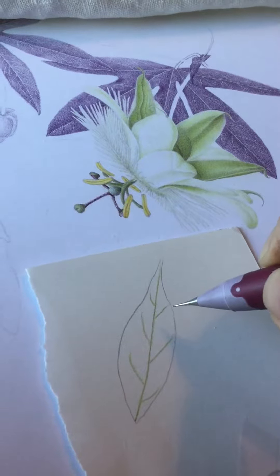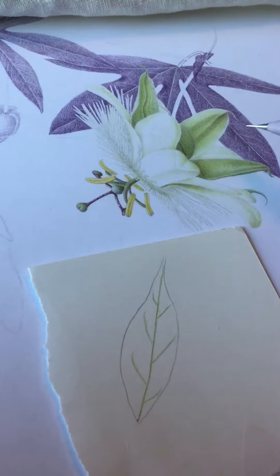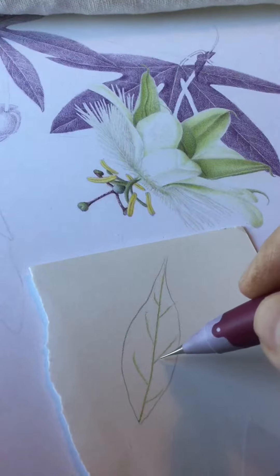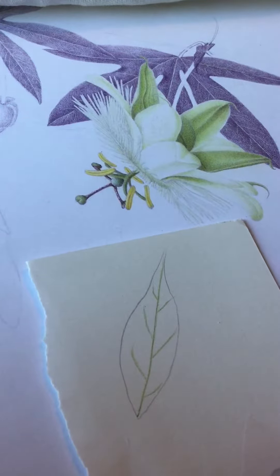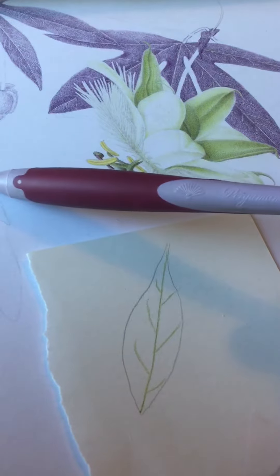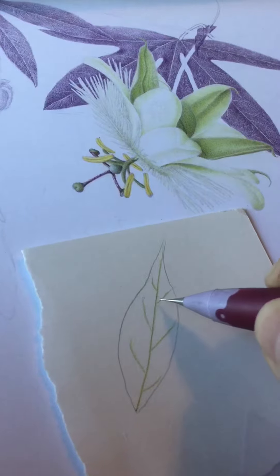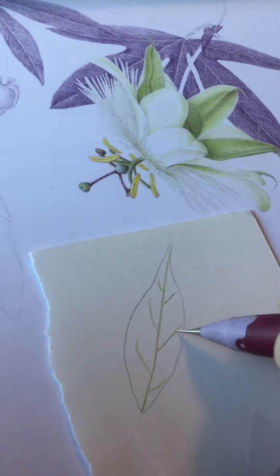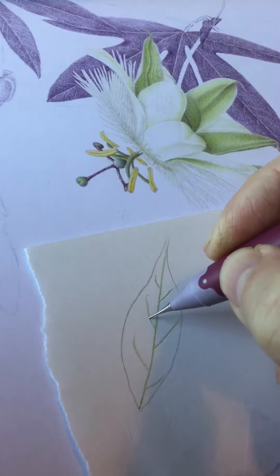What I'm doing here is showing how to get the very fine veins in a leaf. What I've done is an outline of a leaf, and I've gone over where I think the veins should be in the pale green I want the veins to be in the final piece. Then I'm going to use this pergammon embossing tool to emboss the lines where the veins are, like so.